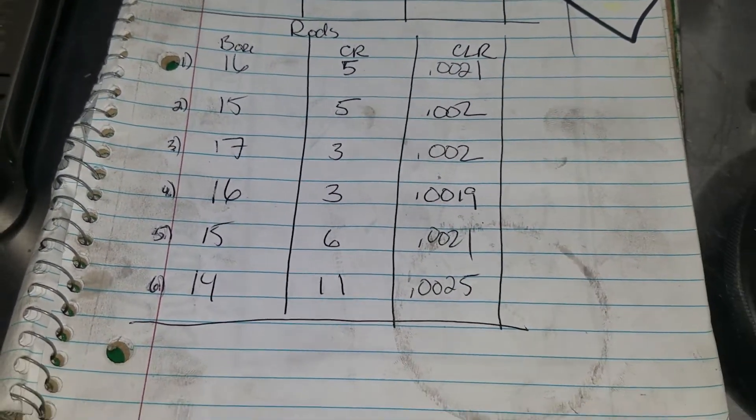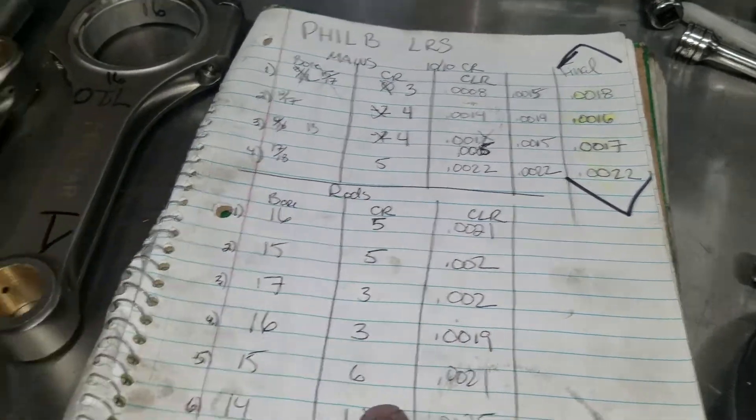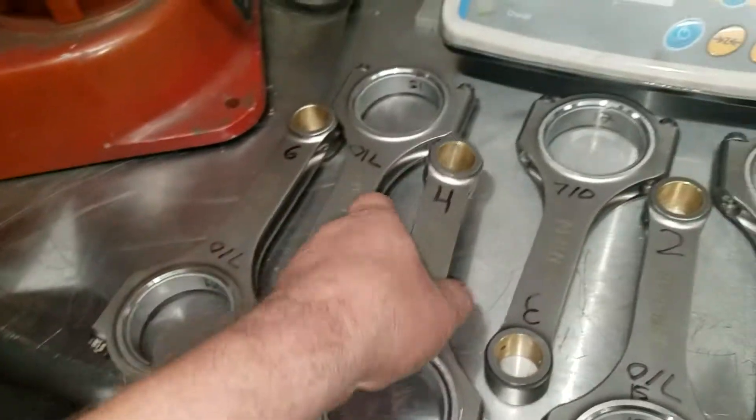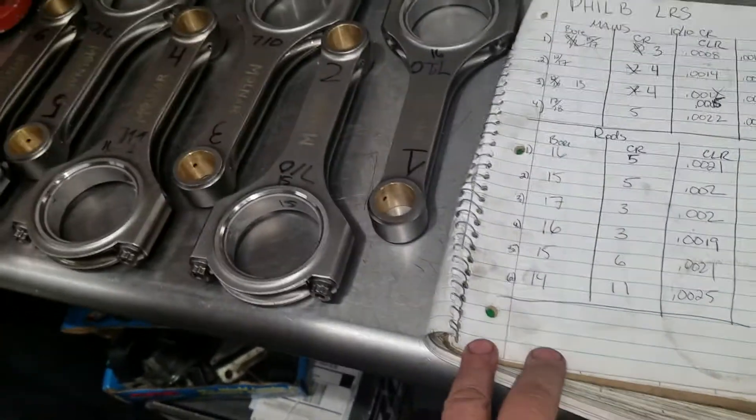Sixteen plus three is nineteen ten-thousandths, so almost two thousandths. If I wanted to, I could play with my bearing clearances by moving my rods around to different journals on the crank, since this is a fresh build. They are numbered, but that really doesn't mean anything at this point — they are interchangeable.